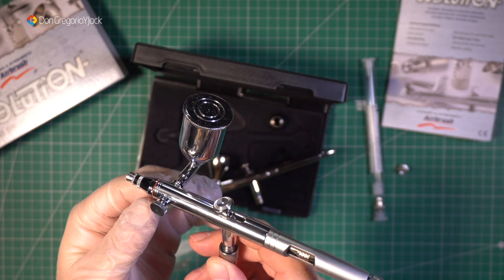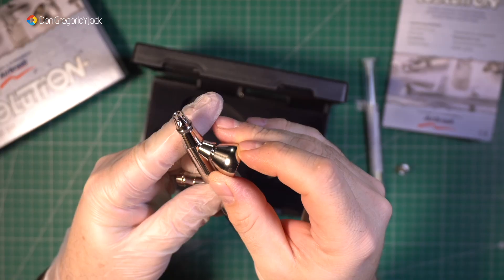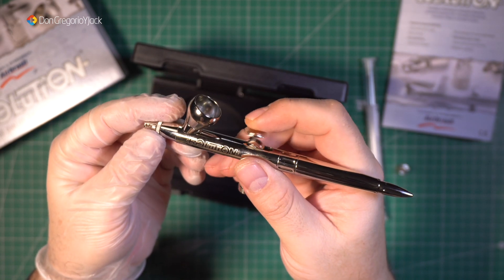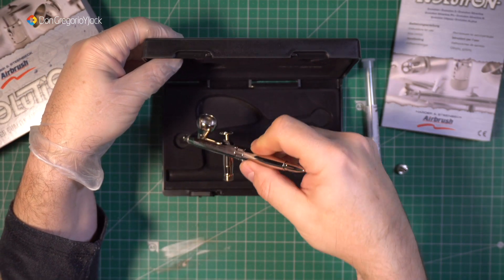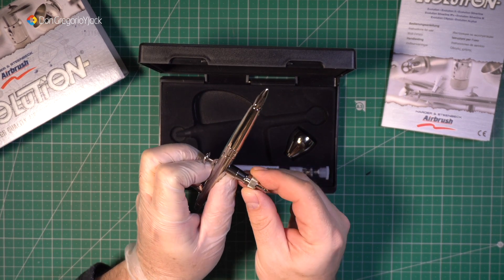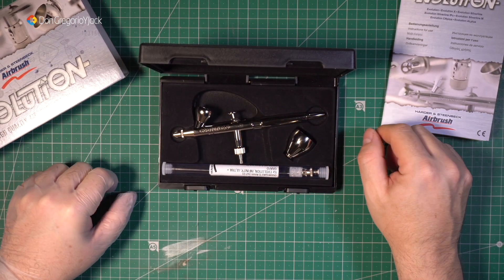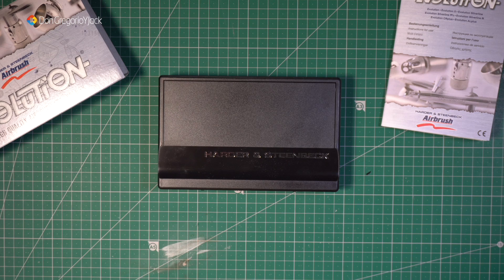El aerógrafo de Leroy Merlin tiene la carga de la pintura por un lateral, y este la trae por la parte superior, como suele ser en la mayoría de los aerógrafos. Es una marca muy reconocida y tiene muy buenas críticas en Amazon. Yo todavía no lo he probado a fondo, pero me lo recomendaron y además hay cantidad de repuestos para todas las piezas, es muy fácil de encontrar. Como siempre os dejaré el link del producto en la caja de descripción debajo del vídeo y también como comentario fijado. ¡Chao!